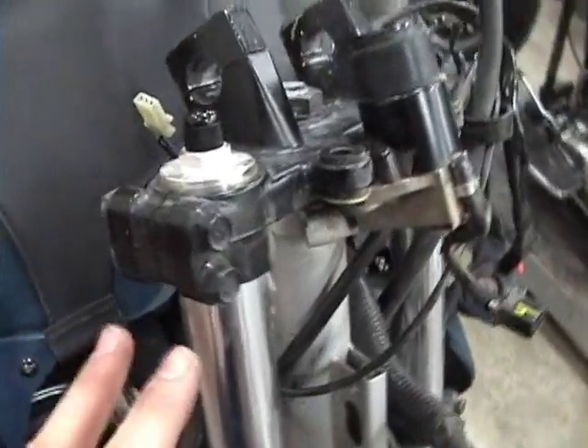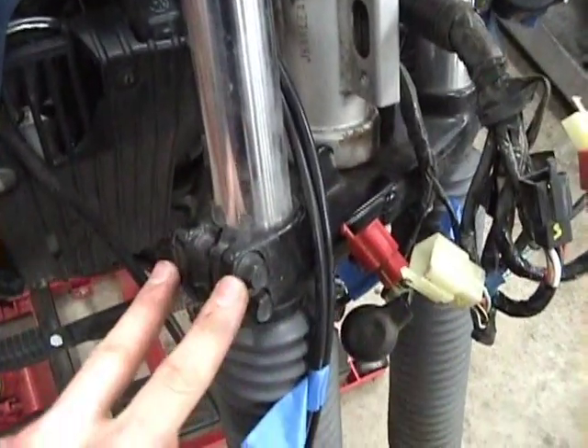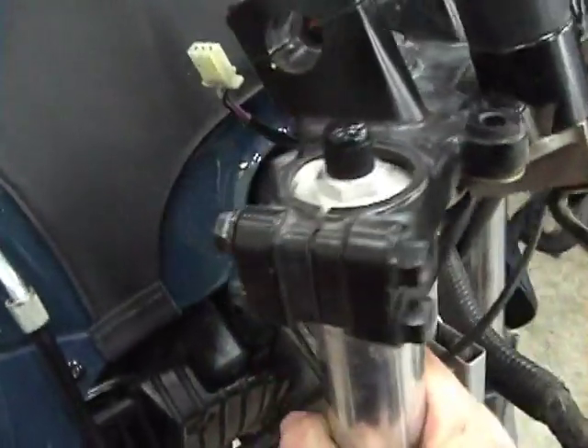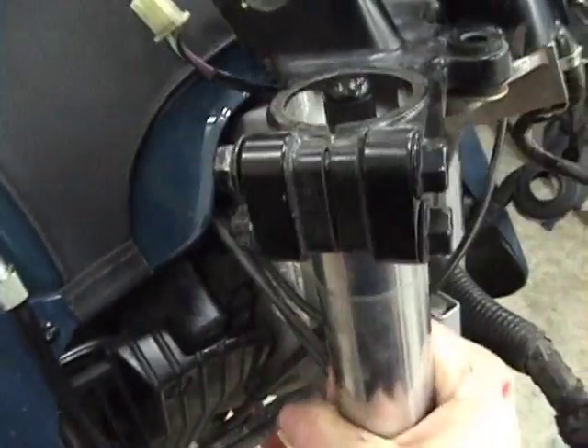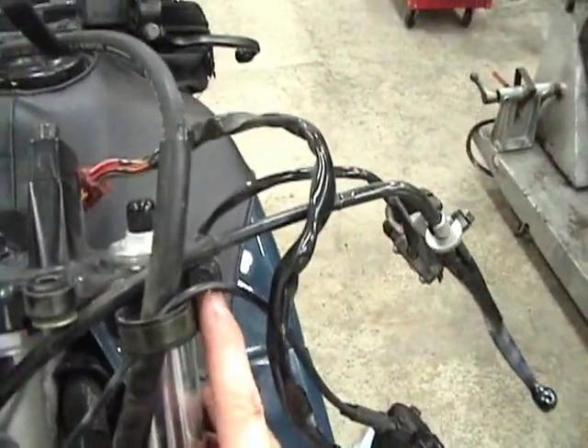The next thing to do is loosen each of these nuts and bolts — there should be four for each fork, and they're 12mm. Once these bolts are loose, just twist the fork each direction and pull down. Do that until it comes all the way out, and do the same thing on the other fork. It's got two bolts on top, two bolts on bottom, then twist and remove.